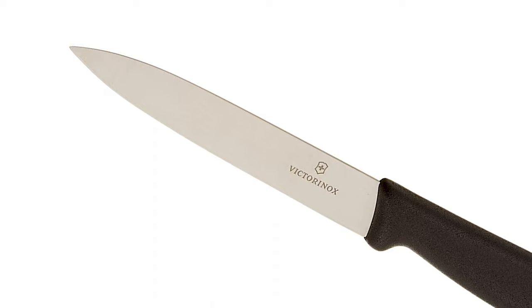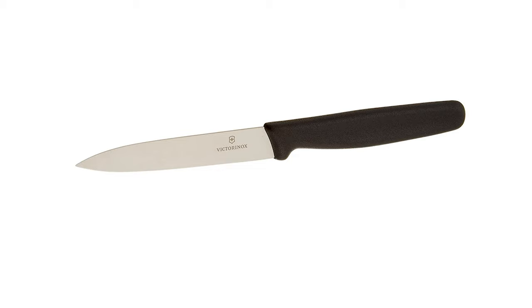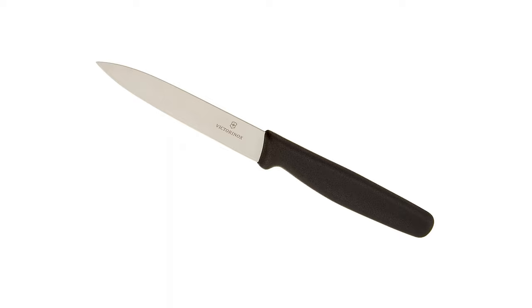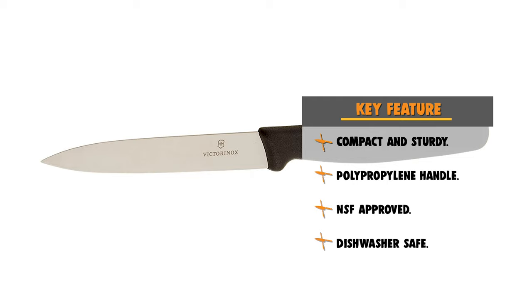Number 8: Victorinox Cutlery 4-Inch Knife. Victorinox is the world's most known brand for multi-tools and pocket knives, and this 4-inch knife is made for detailed tasks. It comes with a 4-inch high carbon stainless steel blade that can be re-sharpened over and over. This exceptional knife is weighted and balanced for easy handling and comfort, and is an essential tool for every kitchen.